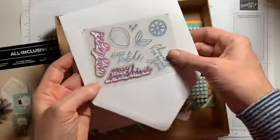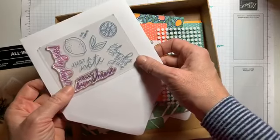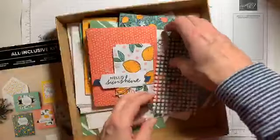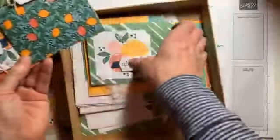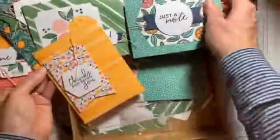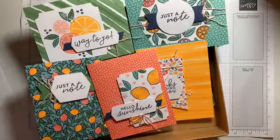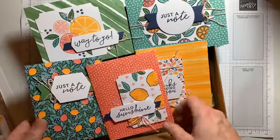The stamp set includes sentiments like 'Way to Go,' 'Hello Sunshine,' and 'Thanks for Being You.' Kits are great to send to friends because they're easy to do. It also comes with glue dots. There are five designs in the kit, and each one makes three cards, so you'll have 15 cards when you're done. There are also cute little embellishments — little plasticky flowers that are really cute.